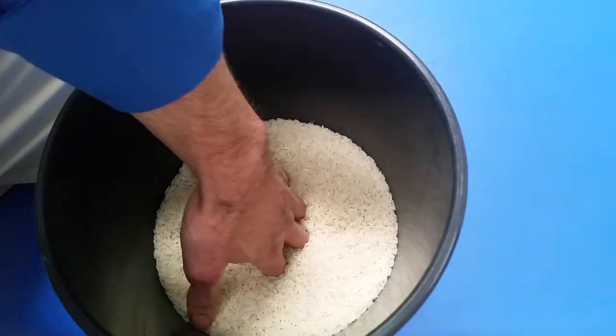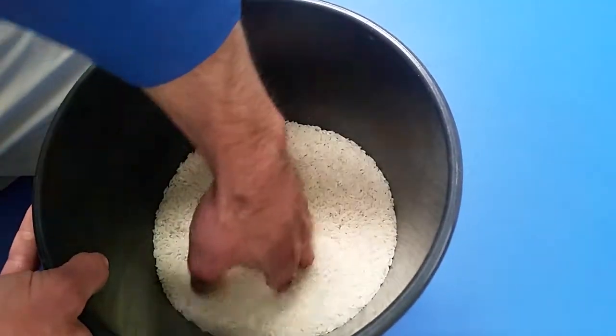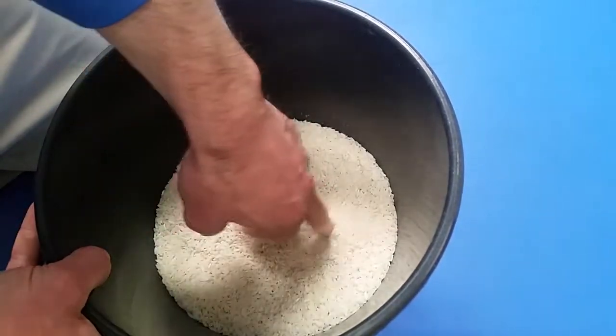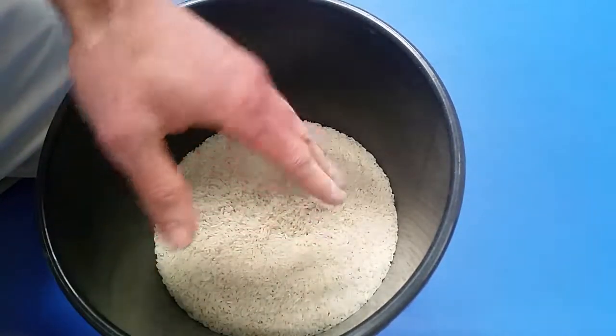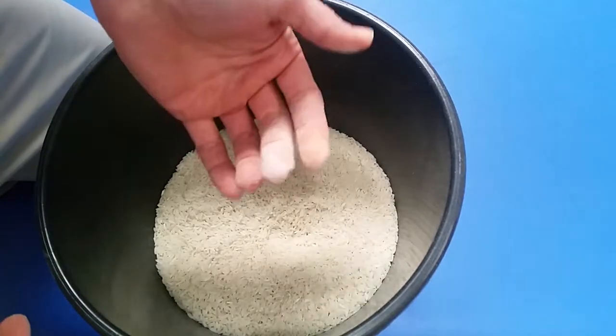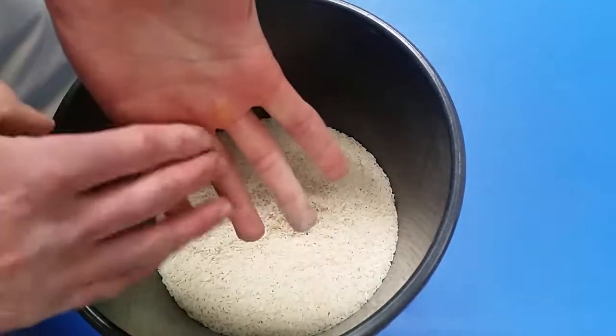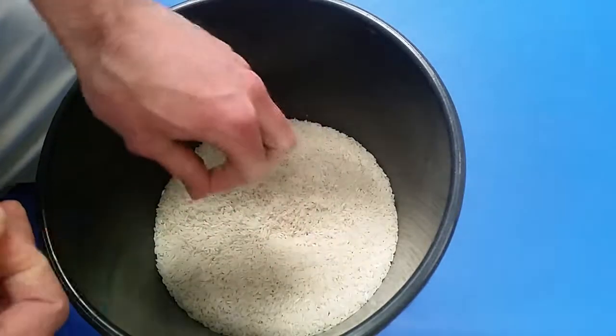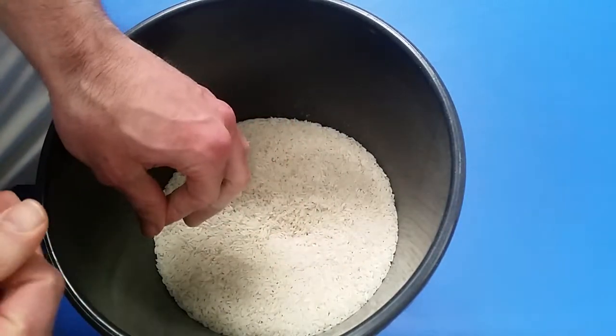If we want more resistance, we can go further into the rice going back and forth each way. A little less depth will make it a little bit easier, more depth makes it tougher. So there are a couple of different ways to work into it. This works for the little tiny intrinsic muscles that go through the hand — little active motions or that isometric load going back and forth.